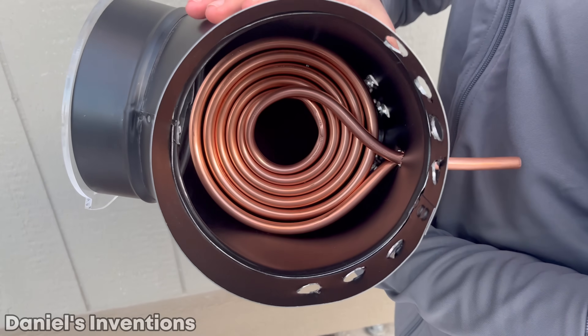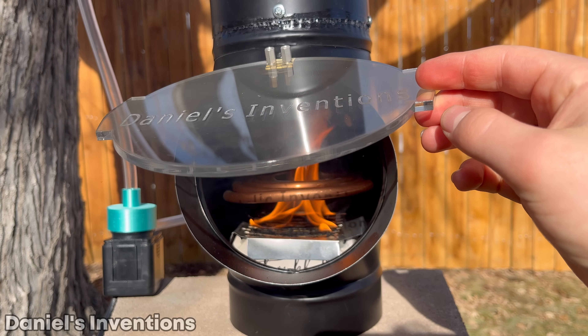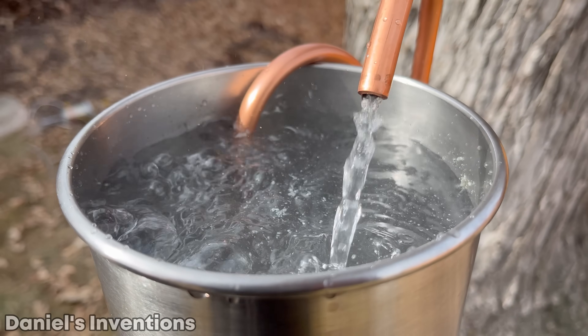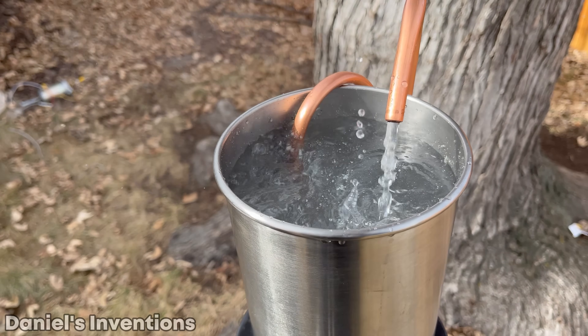I built this instant hot water heater that can heat up water endlessly. This heater runs on vegetable oil that can be used in a time of power outage or where there is no access to electricity. A small 12-volt DC water pump can be used that can run on a 12-volt battery.